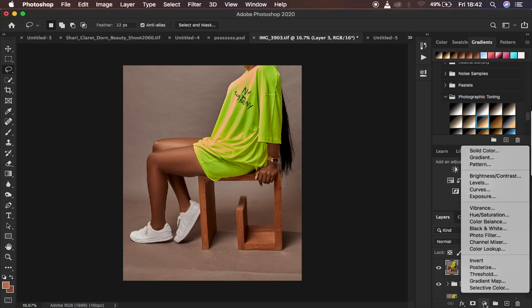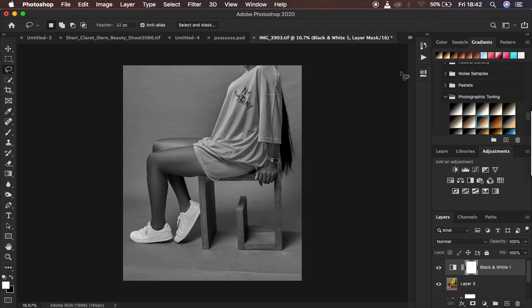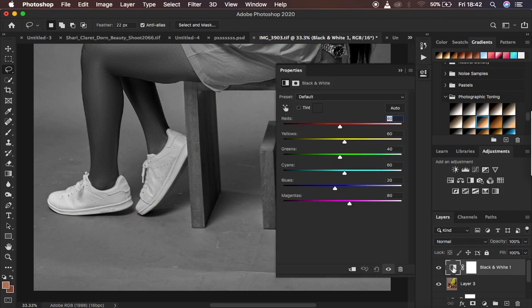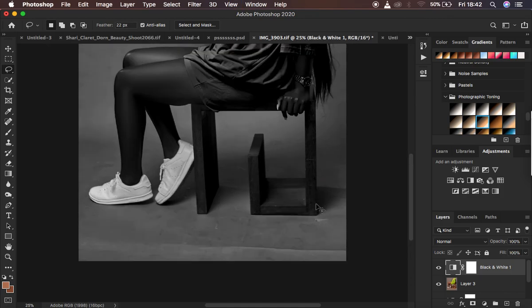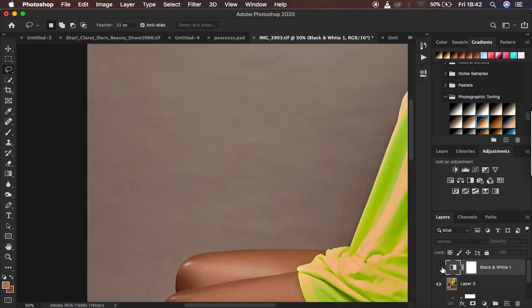Go to Adjustments and come to Black and White. When you apply the Black and White adjustment you can look at the channels to identify dirty areas. I'll close this and show you - when you look at the image in color it is quite hard to spot the dirty areas. But when you create a Black and White layer, double-click on the icon, and darken the colors and the yellows, you can see every dirty area and every wrinkle within the image.